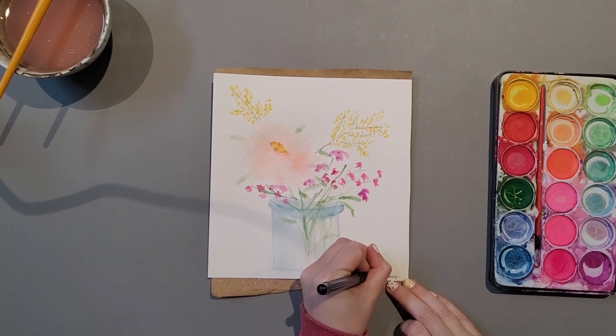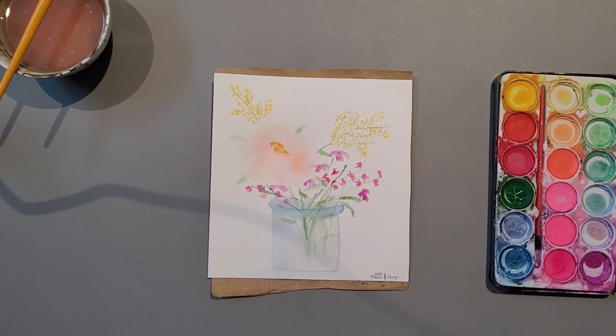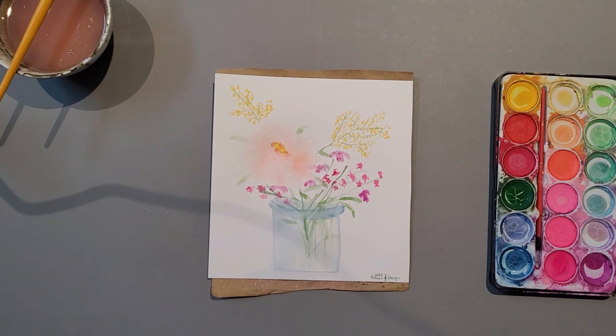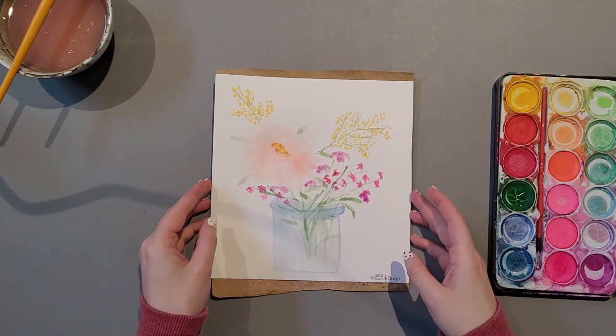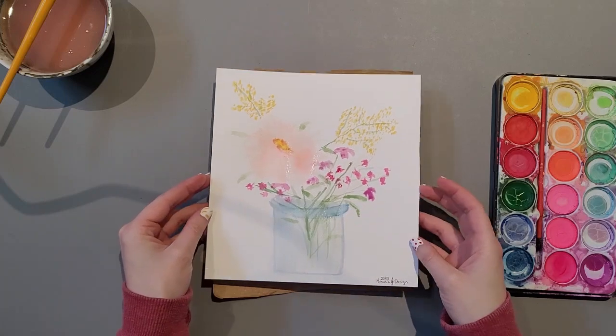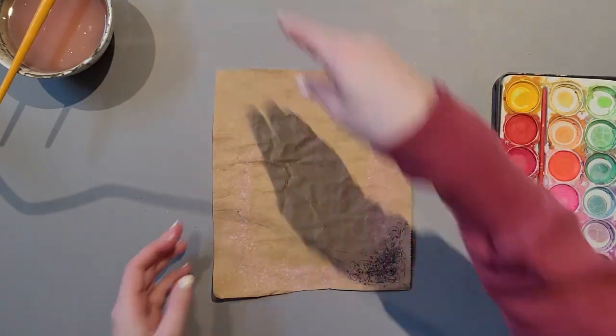And there we have it — Lesson number one of painting. We have created two vases. I would love to see your creations over on social media. Make sure you tag K-Music and Design. And cleaning up our workspace — thank you for joining me today, and I hope to see you in lesson number two. See you.